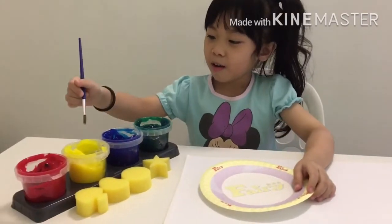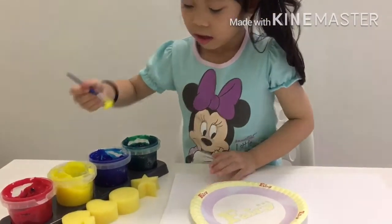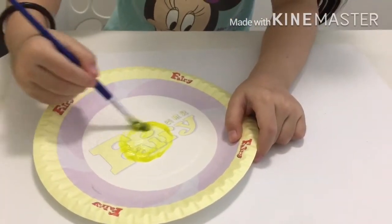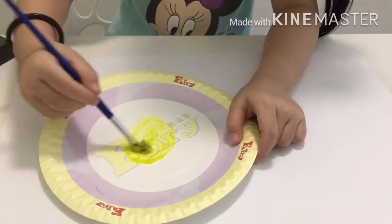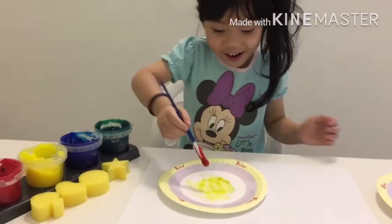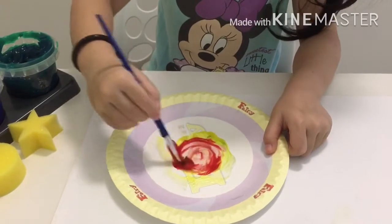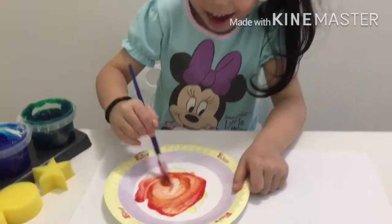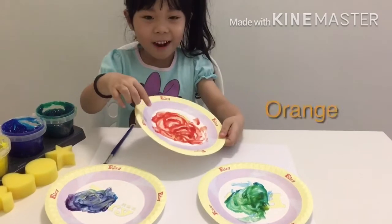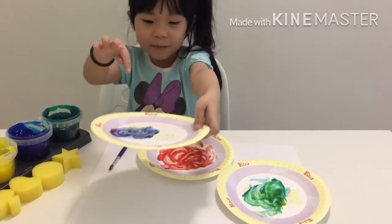So what color do you want to mix now? Yellow and red. What color will you get? Orange. Let's see if this is orange — this is yellow. Now I'm going to take red. Whoa, let's see the magic. Yeah, it's orange — it became orange, right? This color is orange, and this color is green, and this color is purple. Nice.